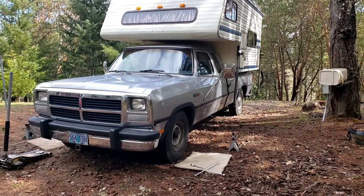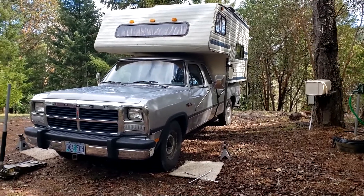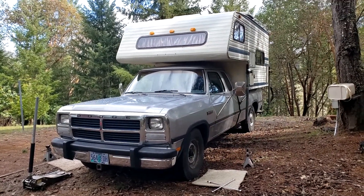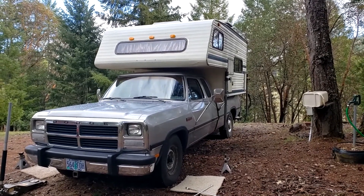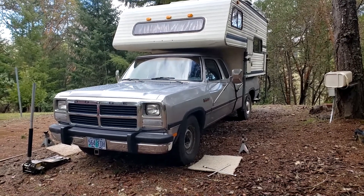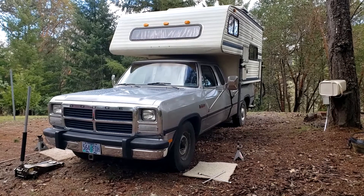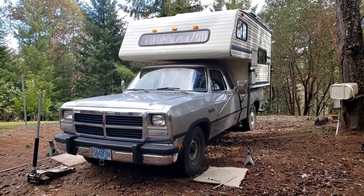I've had a problem with the front brake rotors warping on this truck ever since I've owned it. I'll put new rotors on there and they'll last a few years until they warp again. It might have something to do with the fact that I've always got a truck camper on there and I do some towing — I tow my car around too. So I've finally decided to get some good dimpled and slotted rotors. They're guaranteed not to warp, so maybe this will fix that problem for good.